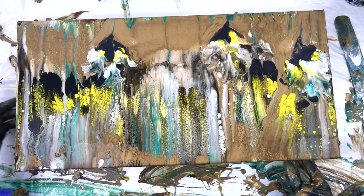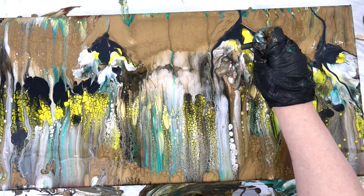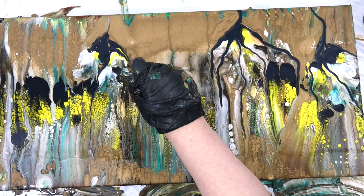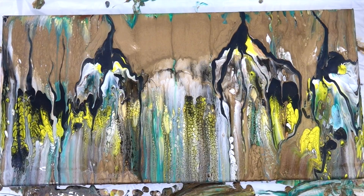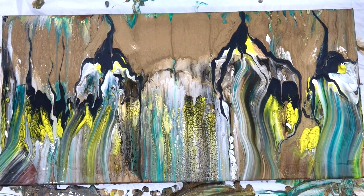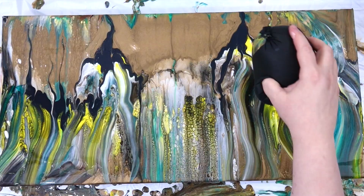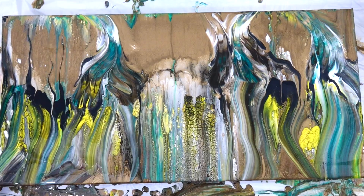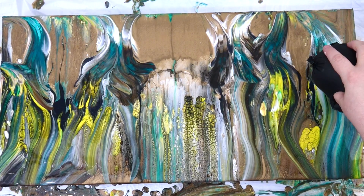I thought maybe I'd turn it around and use the dark parts to create some depth, drawing the line down from the top through the swipes — but something still wasn't working with that as a whole. At this point I decided to pretty much scrap it. When I start running a piece of plastic through it like that, I'm pretty much ready to scrap it. I pulled out a little balloon — I wasn't even wearing gloves at this point because I'd walked away and come back multiple times, not sure what to do.